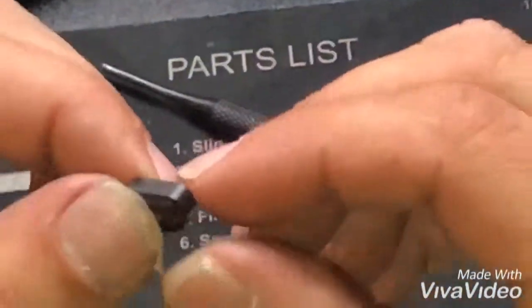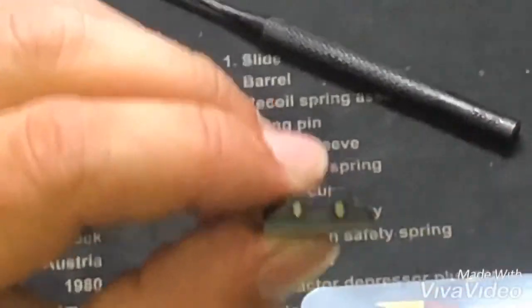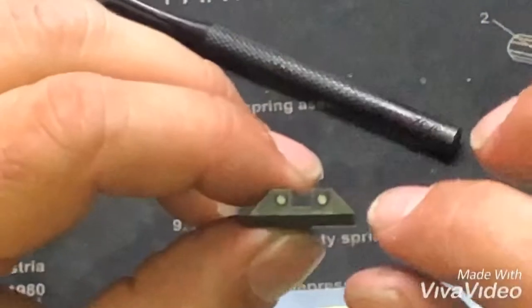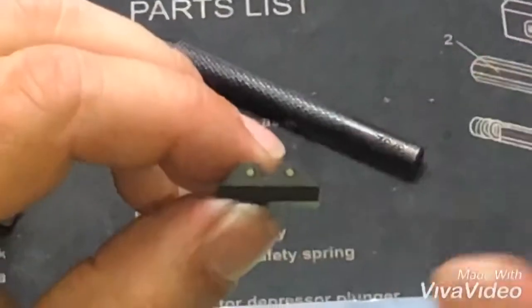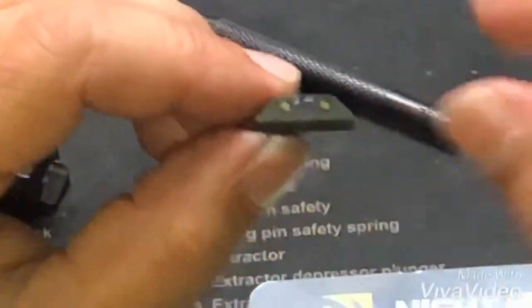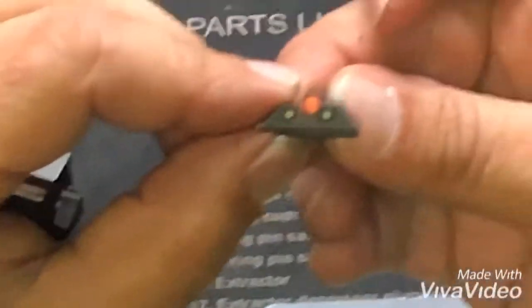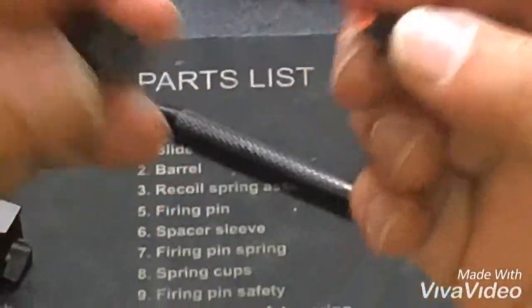The back also has tritium inserts — it's a three-dot system with black polymer inserts, not paint. It's a little polymer insert with the tritium inside to protect it. I like the black dot rear with tritium. This is a three-dot system with a square notch. Night Fission also offers a U-notch, but the square notch is what I prefer — you get a really nice sight picture. I had these on my M&P and they worked really well.